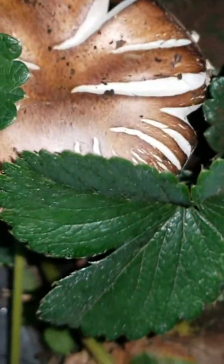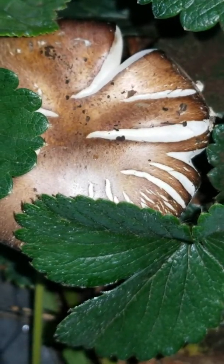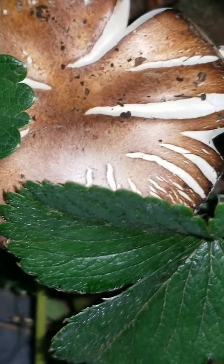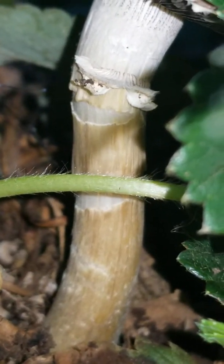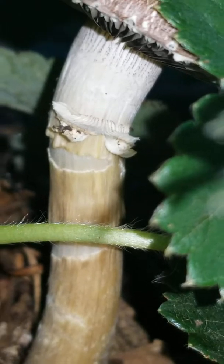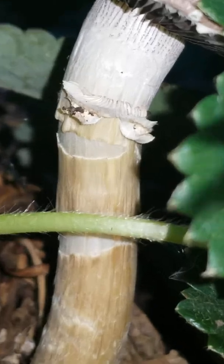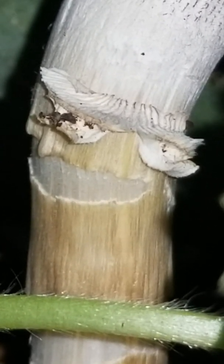It's starting to crack from growing — this might even be an oyster. But from the bulbous at the bottom, I'd say it's a wine cap, because oysters do not have this type. I like that — that's just from it opening. I'm not gonna eat it or anything, I just like it to break down coffee grounds and stuff in the soil. That's where the ribs connect — pretty neat.